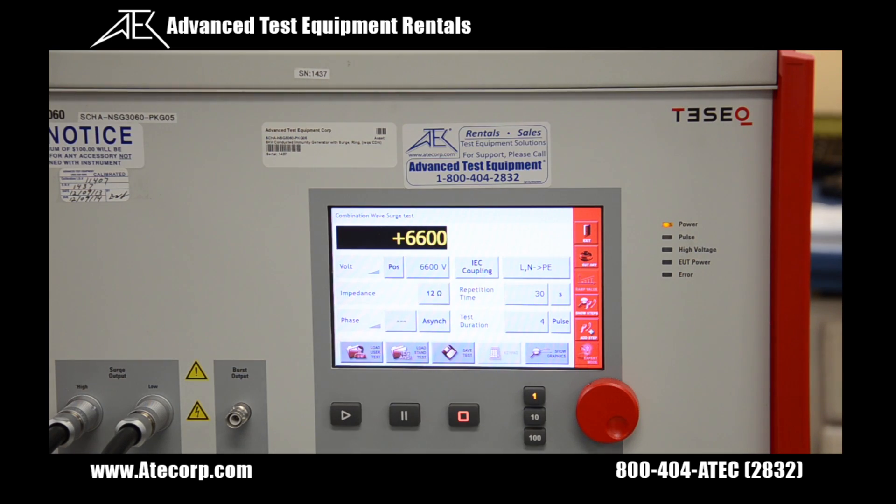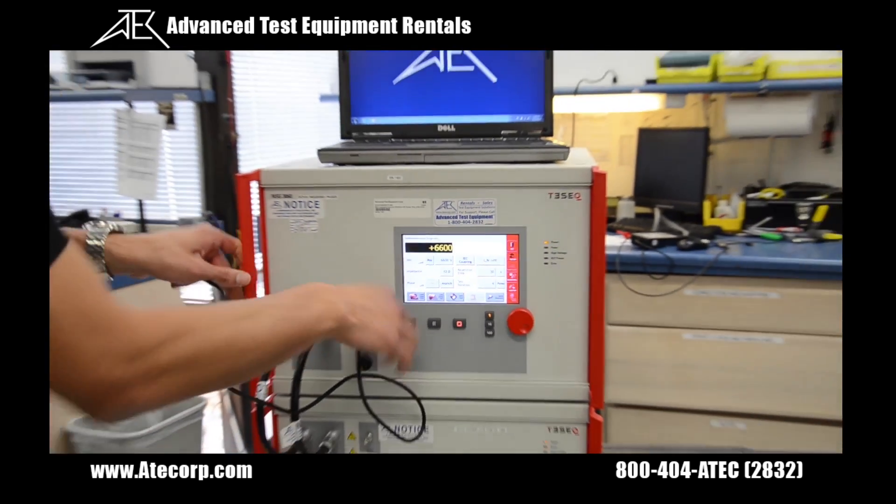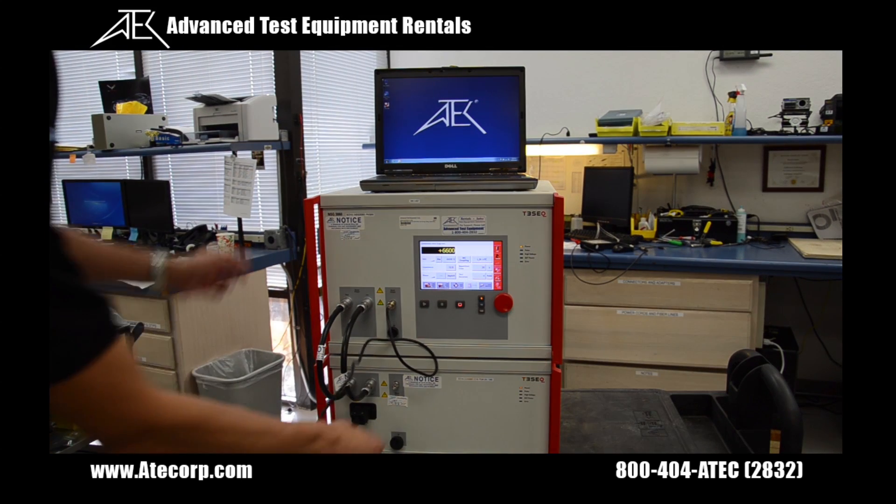Now that the combination wave test is finished, I'm going to show you how to do a burst test. To do that, you're going to have to connect the supplied SHV cable from the burst output on the 3060 to the burst input on your CDN.